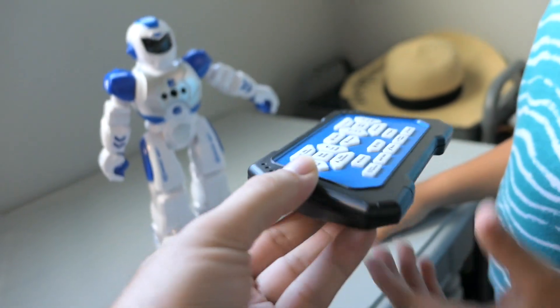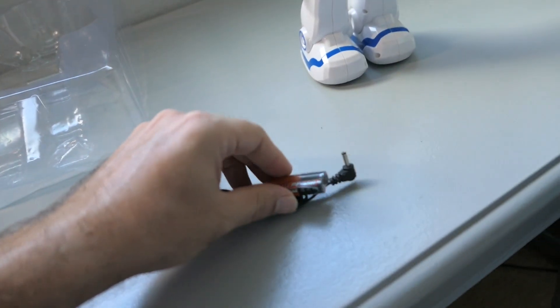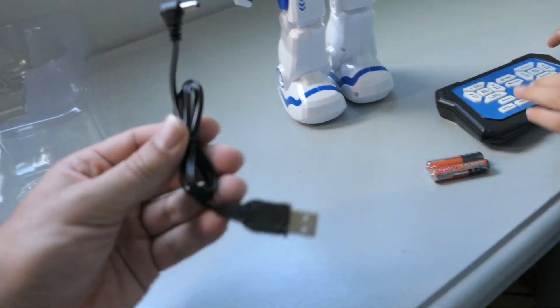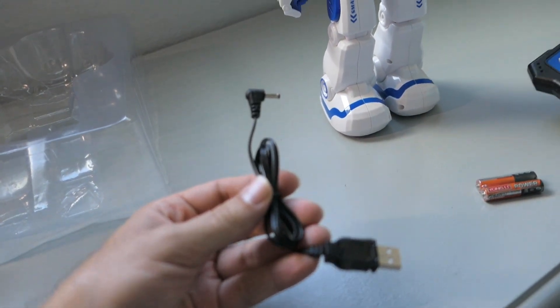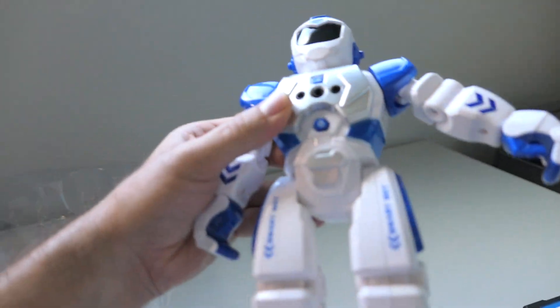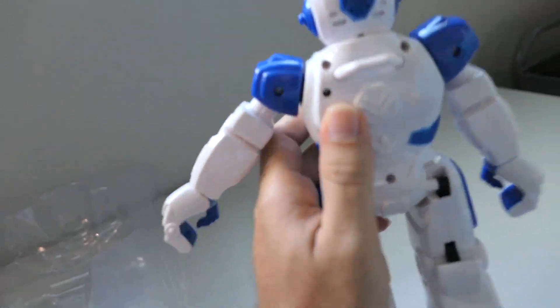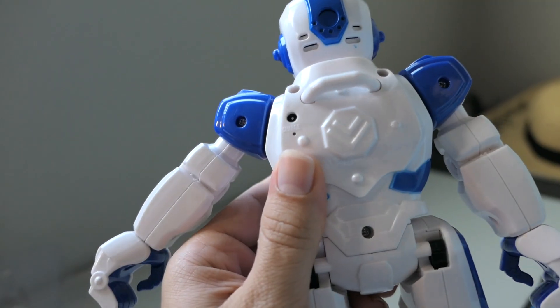I love the design, it's like thin. It even comes with batteries for the remote, and this is a charger for the robot — so he does charge, you don't have to put batteries in it, which is awesome. There's a little charging port right there where he charges.